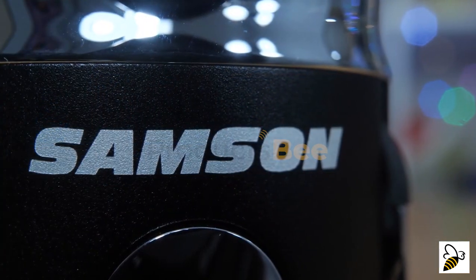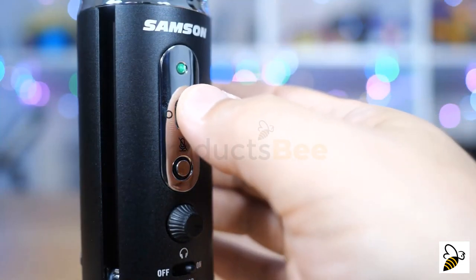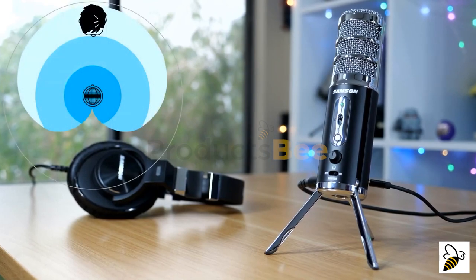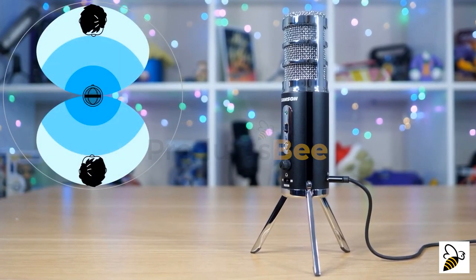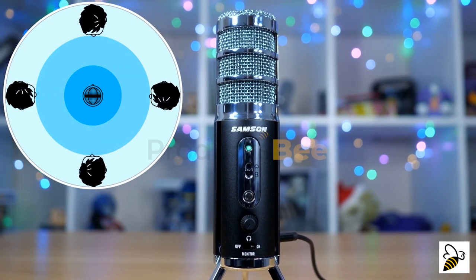You fit the sound to your project. Dual condenser capsules deliver three selectable pickup patterns to optimize your sound. Cardioid focuses the microphone pickup in front of the microphone, rejecting sound behind the mic. Figure-eight records sounds evenly in front and behind the mic, and omni captures sound all around the microphone.